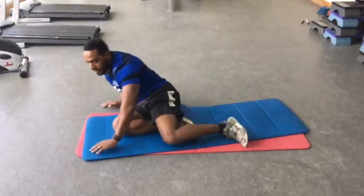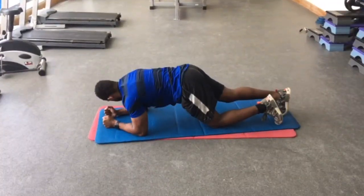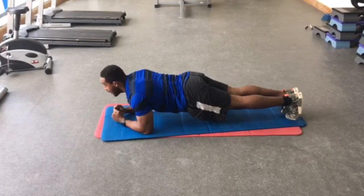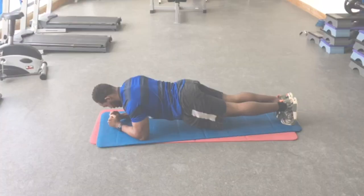Final exercise: plank. Again, just focus on the core. Elbows down on the mat, on your toes, back nice and flat, legs straight, and then hold the position.